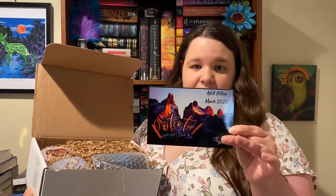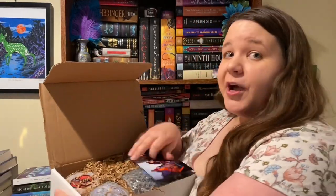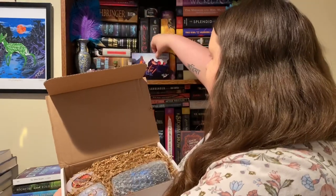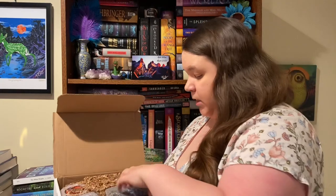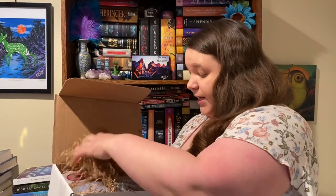Okay, so this is what it looks like when you open it. We got the spoiler card — the theme this month is Potensar, so that should be fun. I'm going to try to display the stuff for you as best I can, we'll see how it goes.